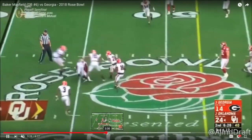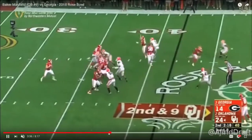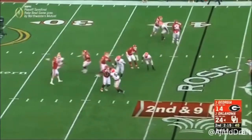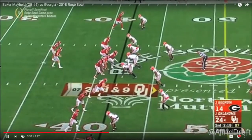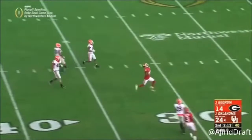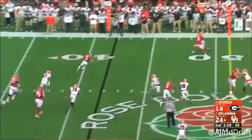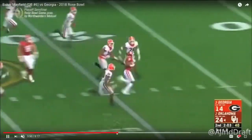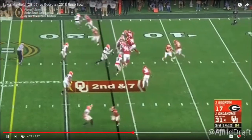Right here he comes back and throws a dig late — good ball. Watch this: watch his pocket awareness and pocket presence. He's reacting to phantom pressure and throwing without his feet to the over route, which should have been a completion, but he shoots it high. He comes back, throws the under with anticipation — good throw — but still, his feet weren't underneath him.